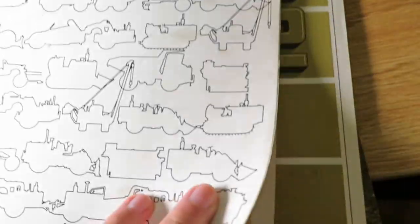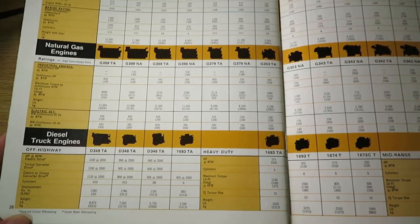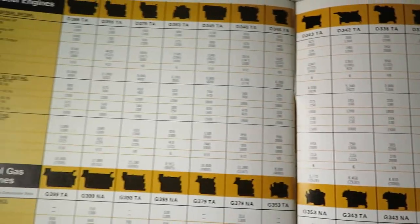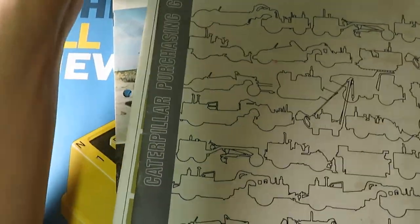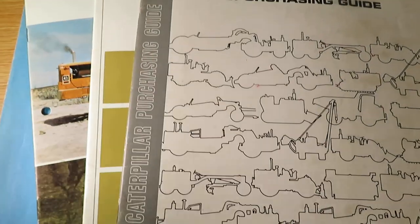Just for the heck of it, since we were on the topic of engines anyway, let's go back to the engines page on the purchasing guide and give you a quick overview. So anyway, that'll do it. Next time I'm not really sure what we'll be looking at, but let me know in the comments section below if you have any special requests and I'll see what I can do.